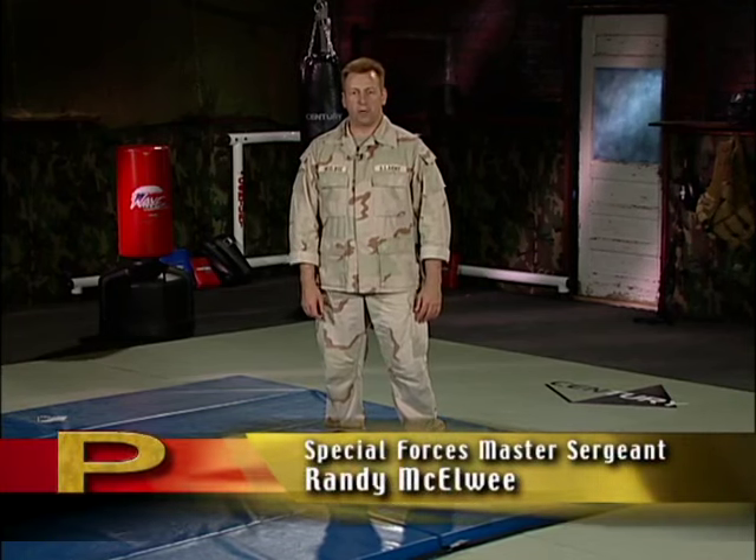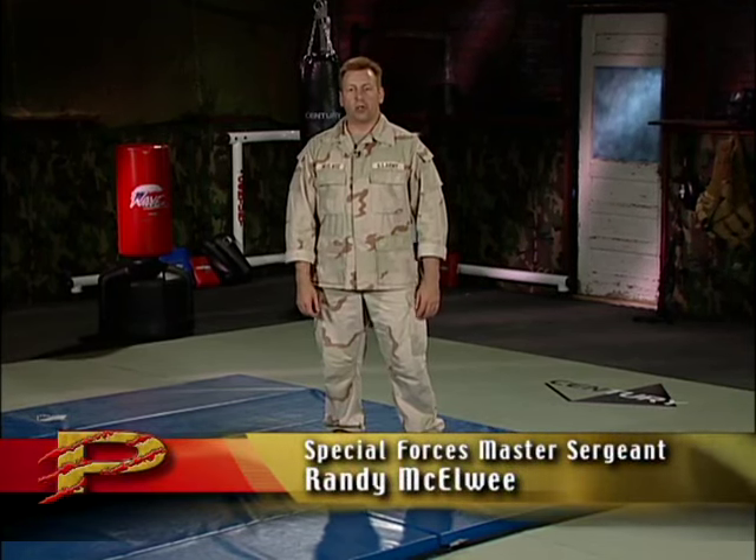Hello, I'm Special Forces Master Sergeant Randy McAwee. In this tape, we're going to talk about techniques for taking the fight to the ground. In previous tapes, we covered closing distance, and we're going to use that skill, along with some of our other key principles. The strategy we're going to employ is: close the distance, gain control, take the fight to the ground, and finish the fight.